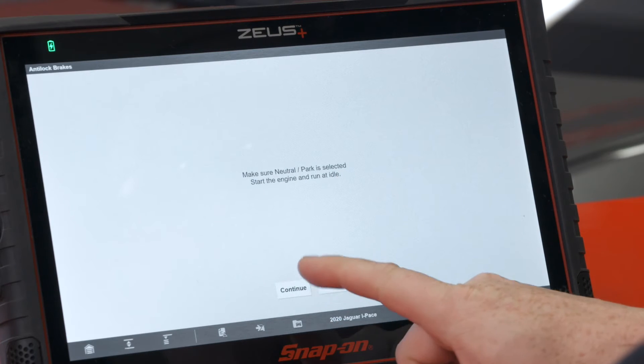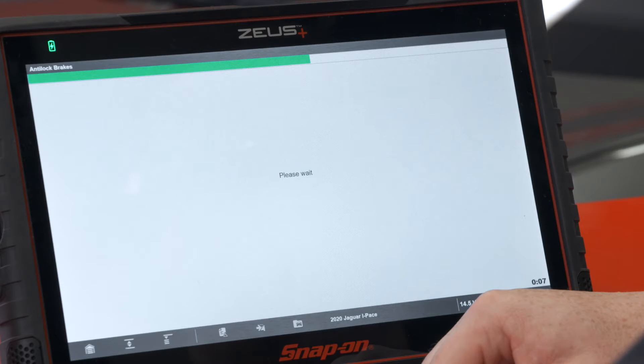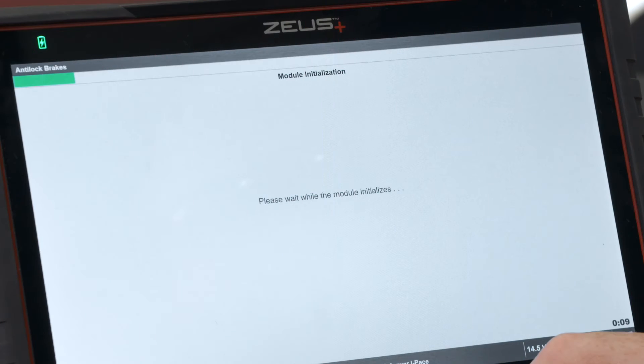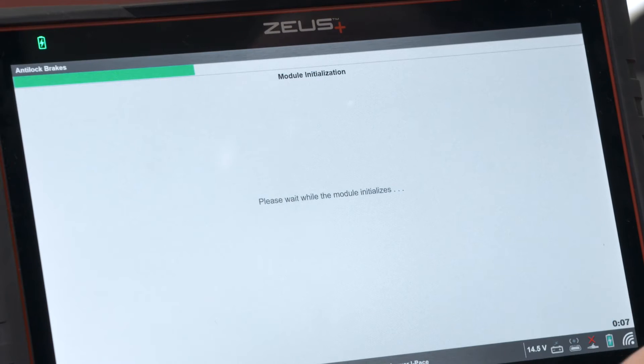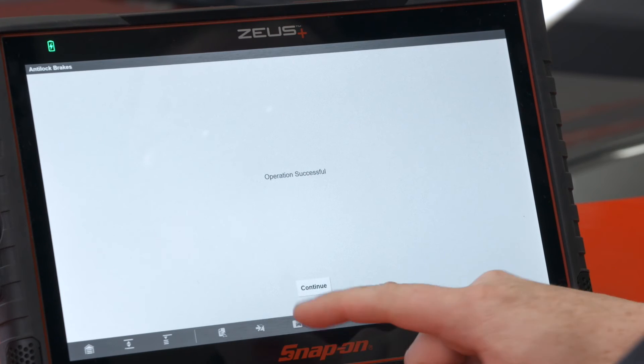Make sure neutral or park is selected. You can hear the calipers retracting — the motor running. Wait for the countdown to finish. It's going to reinitialize the module — another 10-second countdown here. Okay, now the operation is complete.